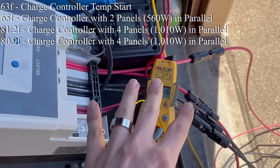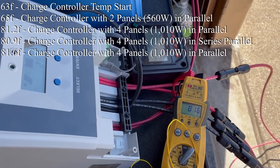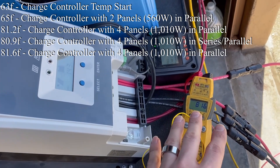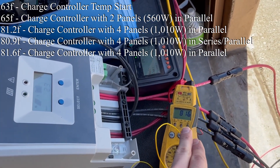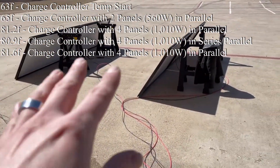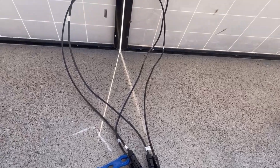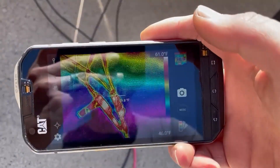Here we are again. We've hit another 20 minutes and we're at 81.6 degrees Fahrenheit. It's very interesting because we have firsthand reports that running more in series causes higher temperatures, but I'm not actually seeing that. I'm actually seeing slightly lower temperatures when the panels are in series, and slightly higher temperatures in parallel.